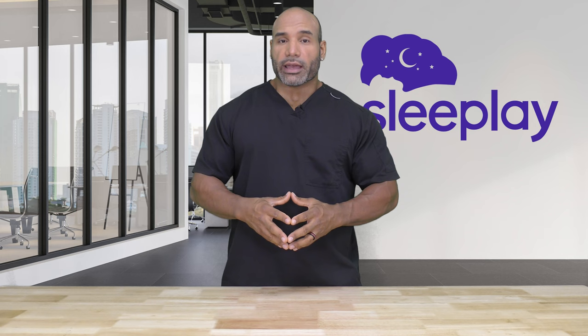The first thing you should change on your CPAP is the filter. It should be changed every two weeks, due to not wanting to breathe in any dust, mites, allergens, or pet hair. If you want to find out more about CPAP filters, please click the link above.